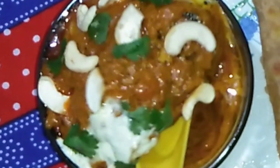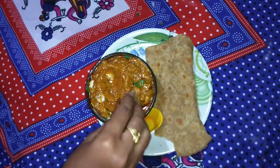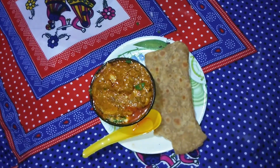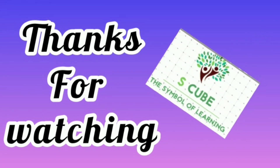Now let's put it in a bowl. This curry will be made in a bowl. This is a tasty Kaju tomato recipe. Thanks for watching this video. Thank you.